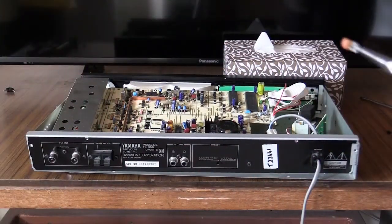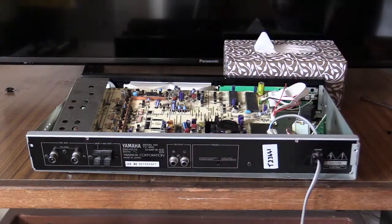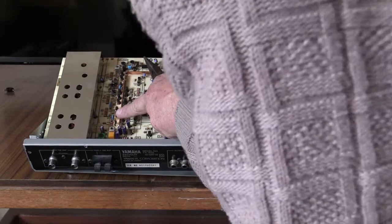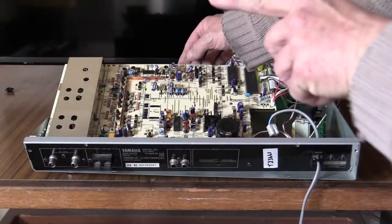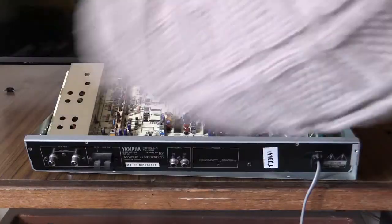Another important thing to remember is that most of these filters have got writing on one side and blank on the other. You've got to make a mental note of which side the writing is on before you pull them out. You can see the text is facing that way, so when I'm putting in the new Murata filters, make sure the writing is on that side facing that way — you don't want to put them in back to front.